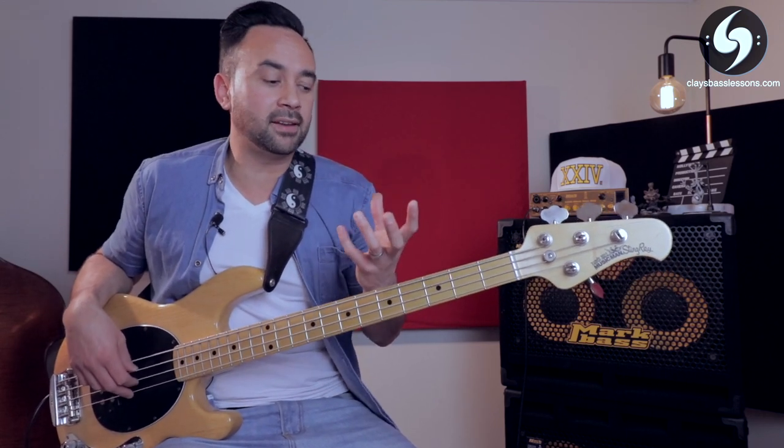Hopefully this is just the first of many to come. There are really only a few things we need to know about left-hand technique, but so much of our tone and speed comes from the way we play the notes with our left hand. Whether you've been playing for years or you're just starting out, I'm sure you're going to find some useful tips in this video.